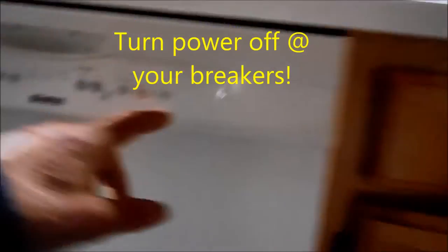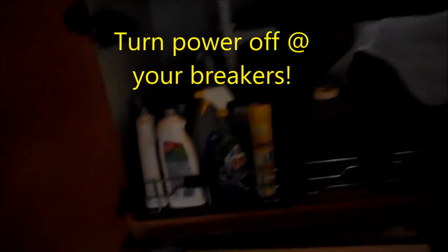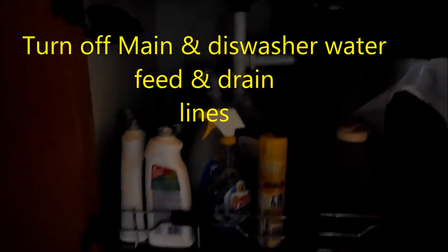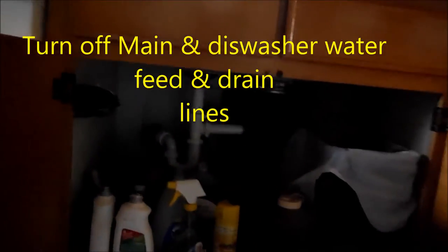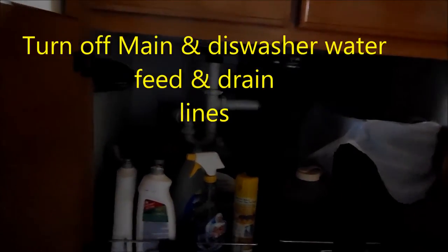You have to go to your breakers and make sure your dishwasher does not come on. And then the next thing you'll have to do is turn off the water at the main valve. The reason why I turn the water off at the main valve is because sometimes these valves under the sink do not turn all the way off.